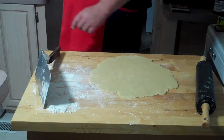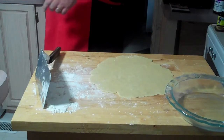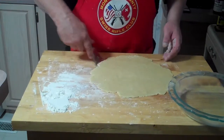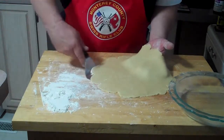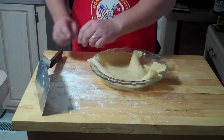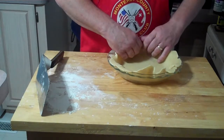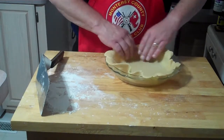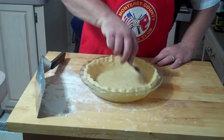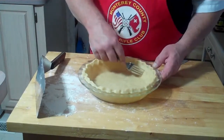Once you get it rolled out real nicely, you want to put it in your greased pie plate — you can use pan coating spray. Then put your pie shell into the pie plate. When you put it in there, you don't want to stretch it because when it bakes it will shrink back. Take a fork and pierce a bunch of holes all in it, all along the sides.